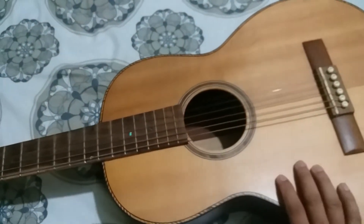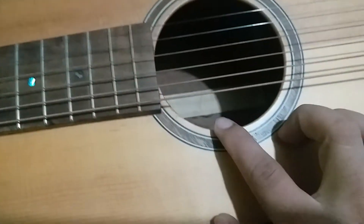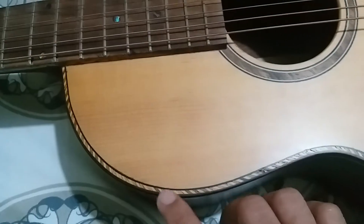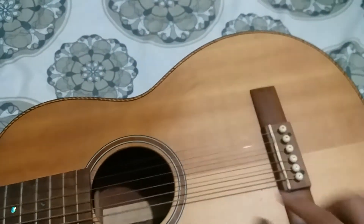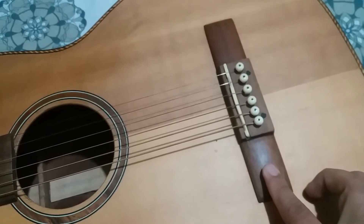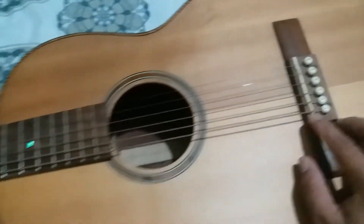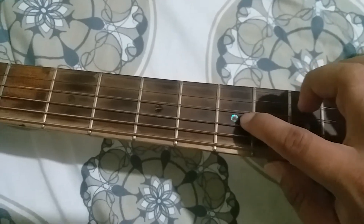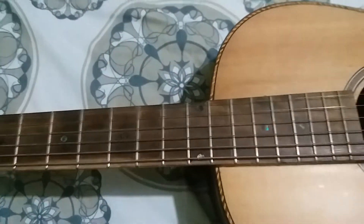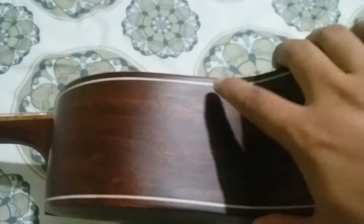It has a solid spruce top, solid back — the back and sides are mahogany. The rosette and purfling have a wood inlay design with diagonal lines all throughout. It has a bridge with plastic bridge pins and saddle, and a matte finish so it's not glossy. It also features abalone-style inlays.